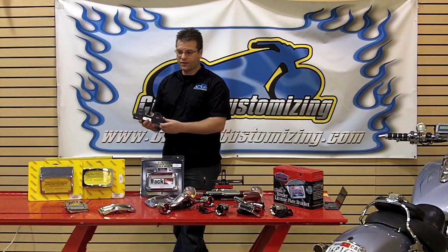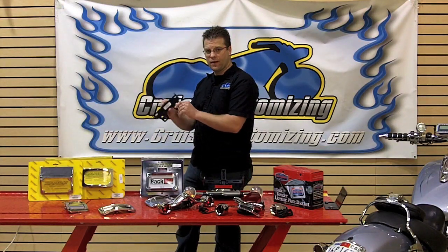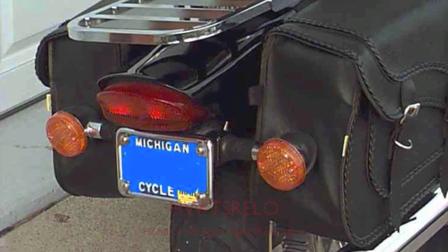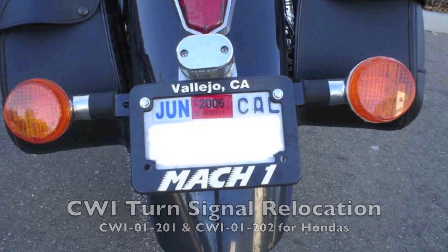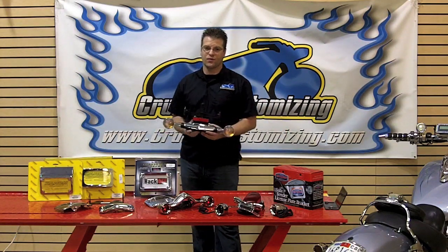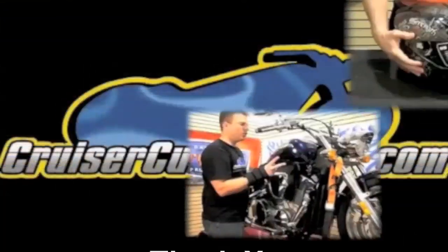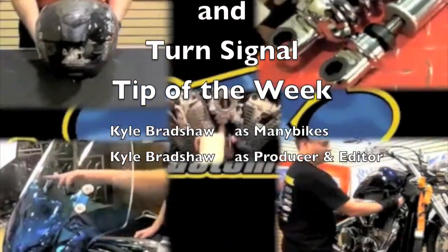If you own a Honda and you want an even less expensive option, you have turn signal relocation brackets both from HW as well as CWI. This one here goes to the 1100 Spirit and these others fit just about every Honda model out there. Removing the stock hardware and adding one of these beautiful aftermarket accessories is a great way to add value, looks, and beauty to the rear end of your motorcycle.